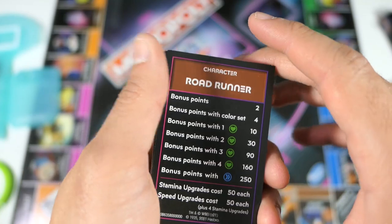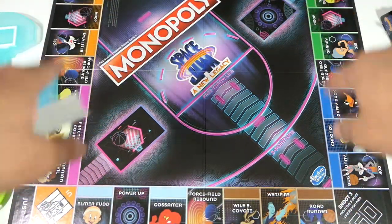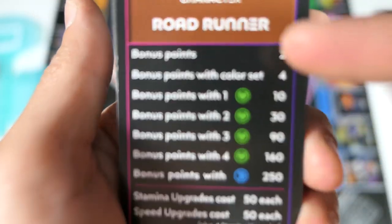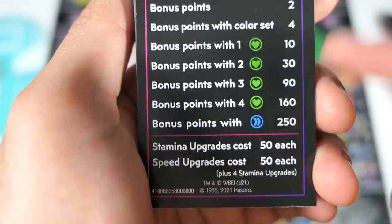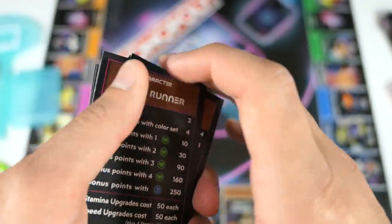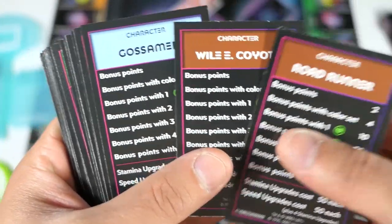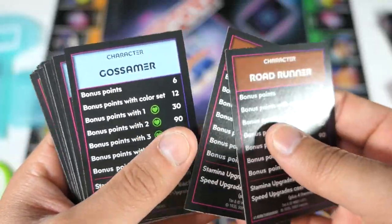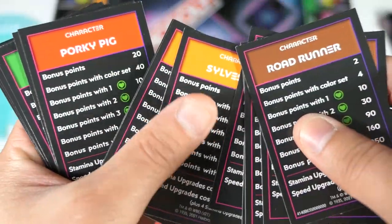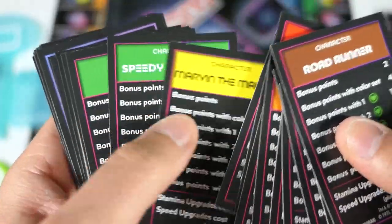Coming over to the cards — instead of properties, you're actually assembling a team and buying different players. Here are the player cards: the character is Road Runner, you can see some of the attributes, and there's a nice image of him that matches what's on the board. I won't go through all of these — the pictures match the board — but everyone has their name and different stats listed.